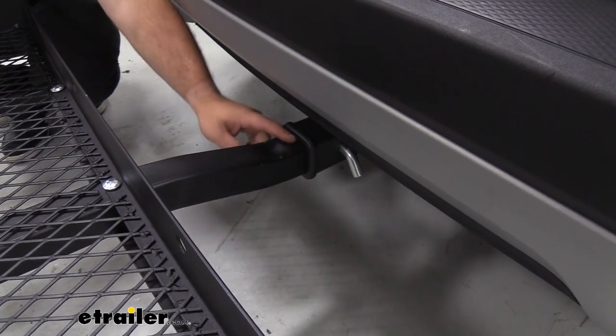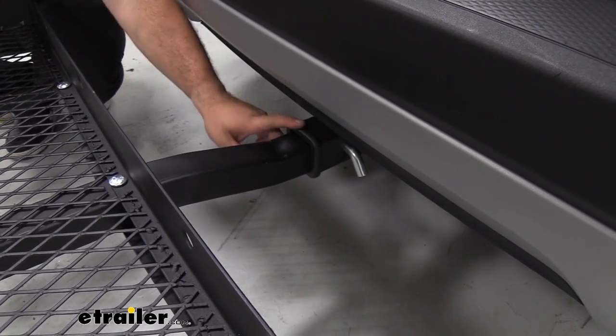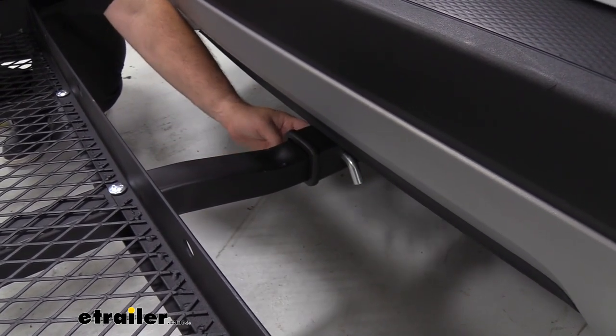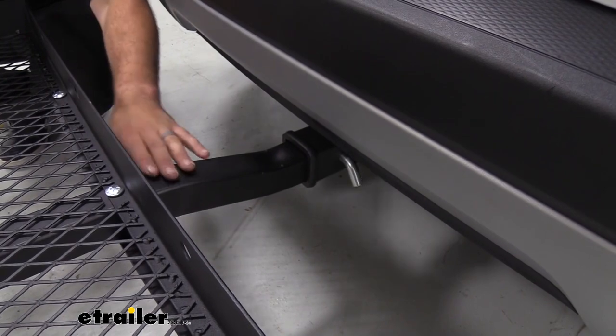This is going to be a two-inch by two-inch shank, so just make sure your trailer hitch receiver is a two-inch before picking this up. Something really nice is that it actually comes with the pin and clip to get this in place.